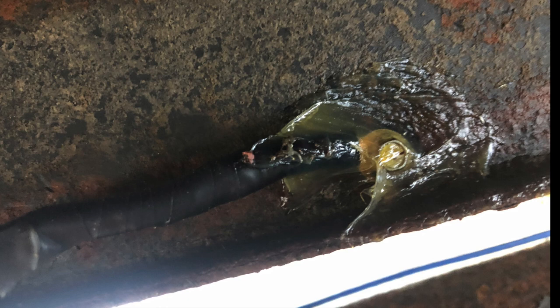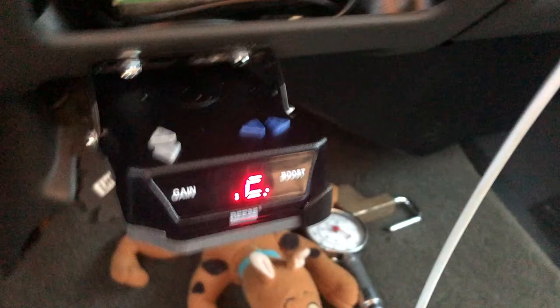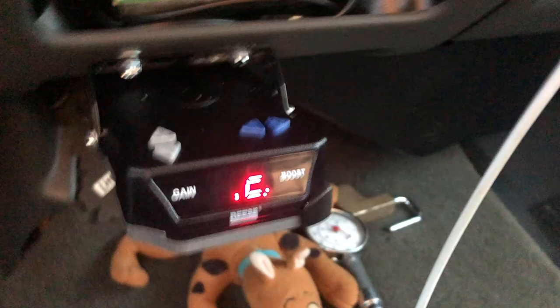For the ground, I soldered on an end ring terminal and grounded it out right into the frame with a self-tapping screw, then put a good liberal coating of grease over top of it. From that brake, I ran another positive lead along the top of the axle all the way over to the other wheel. Here I am just out on a little road test — everything's working great.